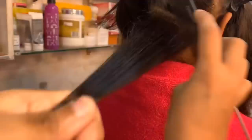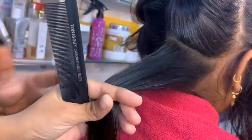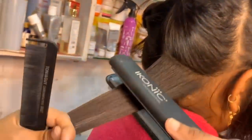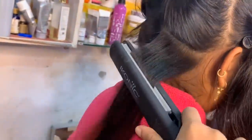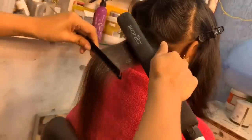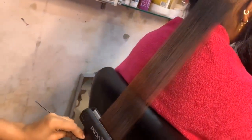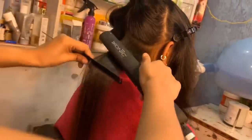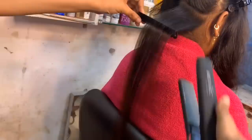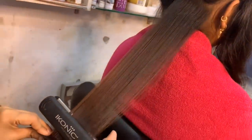Next, learn the holding technique. You have to hold the straightener with two fingers open. You have to start from the root and scalp. Pass the straightener at least 7 or 8 times on one hair section to get a proper result; otherwise the straightening will open up. If you apply serum, the hair will come out better. I am doing it at 230 degrees. If you are a beginner and using a straightener for the first time, use 180, 140, or 110 degrees — otherwise you can damage the hair. With experience it will improve slowly.